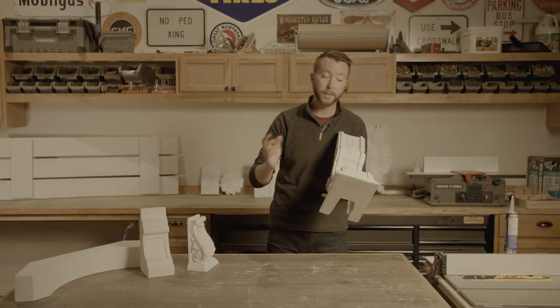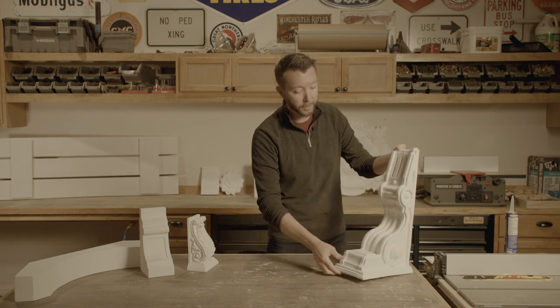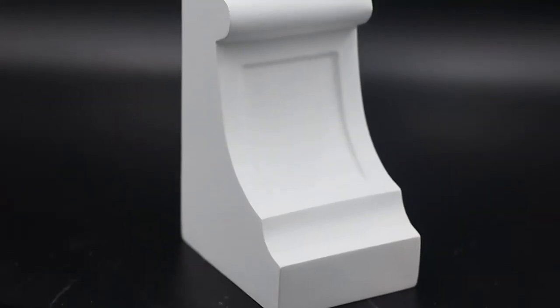One of the other benefits — a lot of things that we do to make your life easier — we prime it in the factory. That way, you just need a couple coats of paint and you're done.